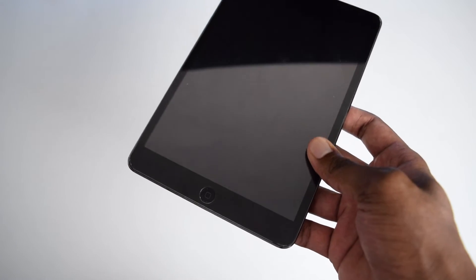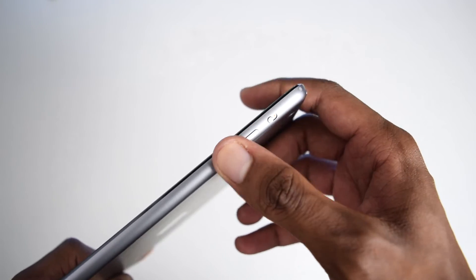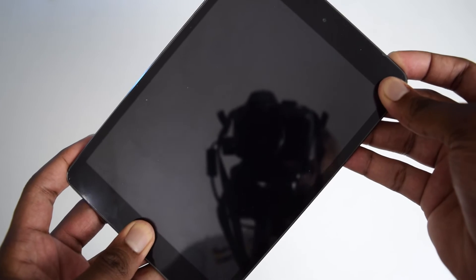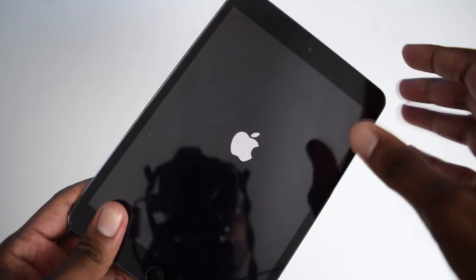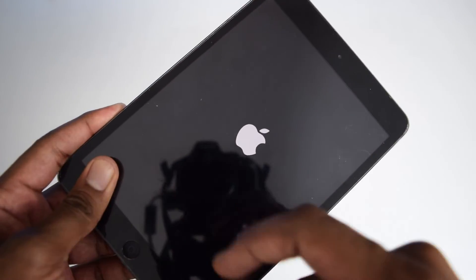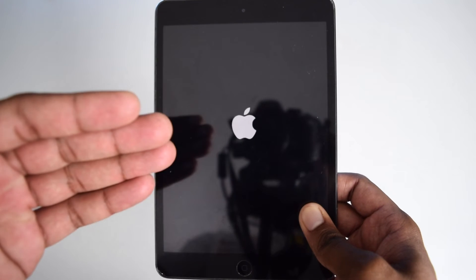If you've got a more recent iPad without a home button, rapidly tap volume up, then quickly tap volume down, then press and hold the power button until you see the Apple logo. Let me quickly show you how this looks — I'm pressing and holding both the power button and the home button together. Once we see the Apple logo we release both buttons and let it power on. If this doesn't help fix the problem, we move to the next step.